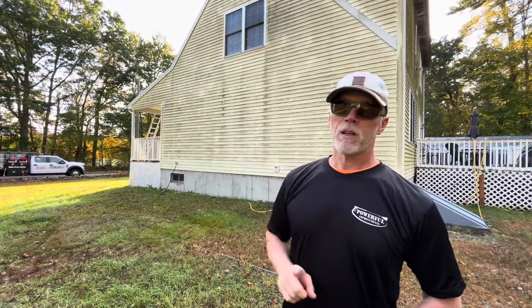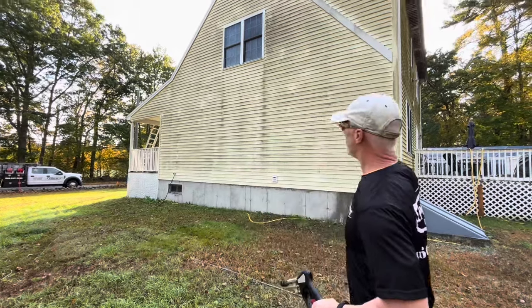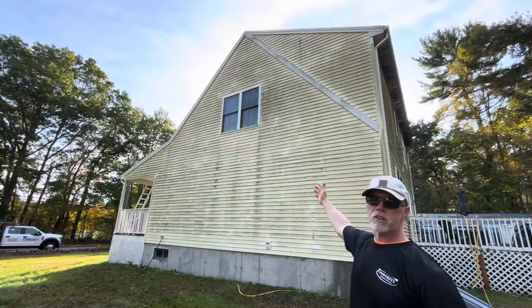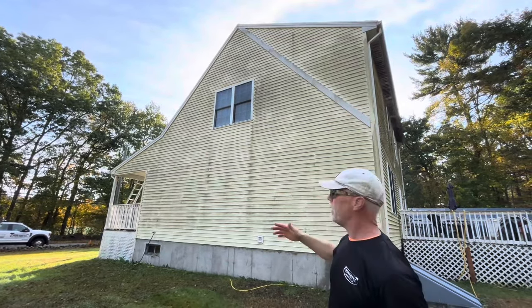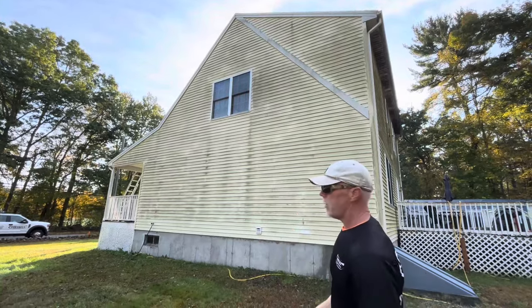This is meant to be the most basic power washing video ever made. Step one: 1% hypochlorite solution sprayed on the home. We have the dirtiest house ever in the entire world — this is the filthiest house I've ever seen in my lifetime. We're going to wash it with ease. Here we go.